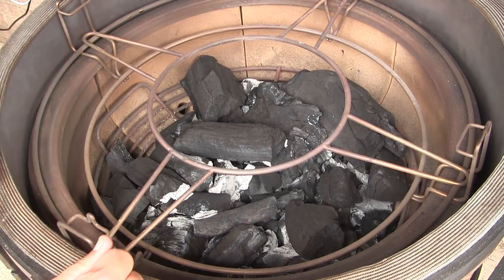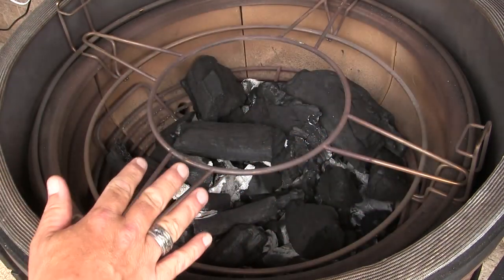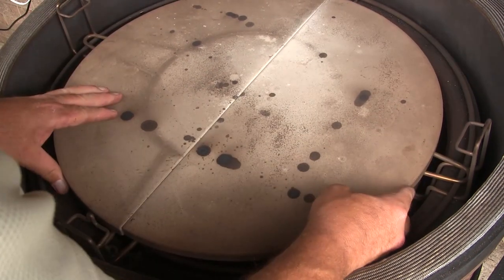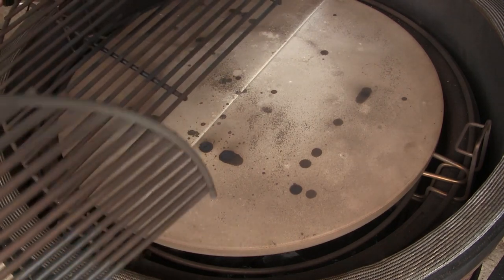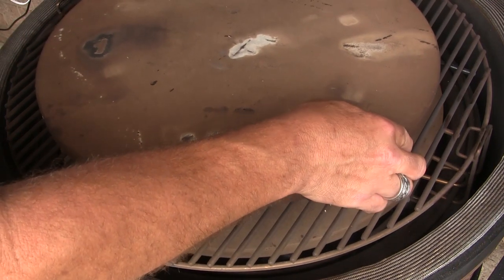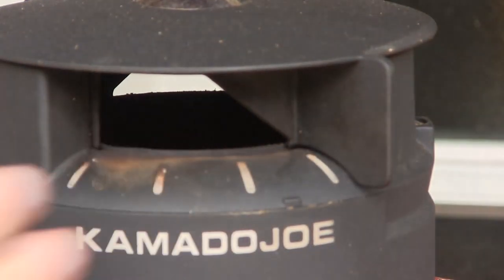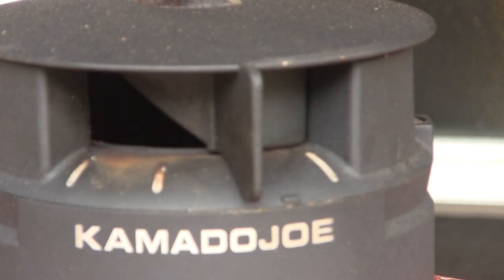While the dough is rising, let's get the Big Joe set up. I've got a fairly full box of charcoal with a fire lit right in the middle. I've set the Divide and Conquer flexible cooking rack with the accessory rack in the bottom position, placed both halves of the heat deflector on top, then both halves of the grill grate, and finally the Big Joe pizza stone on top. We're going to let the grill come up to about 450 degrees, leaving both vents fully open until we hit 400, then slowly closing down to stabilize at 450.